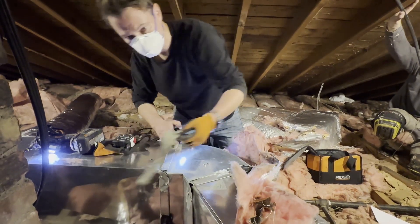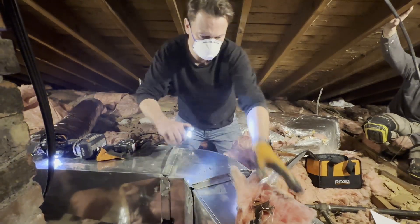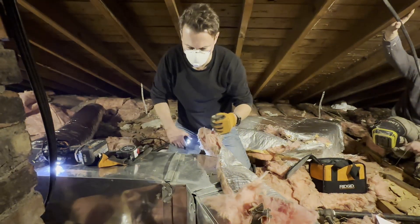The way to do this right is to remove the fiberglass duct insulation, seal the bigger leaks with mastic tape, and then seal and insulate the entire duct with spray foam, which you'll see next.